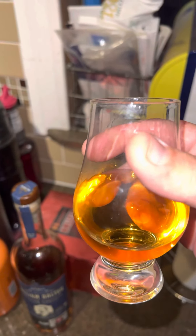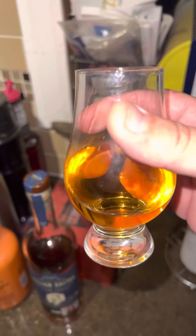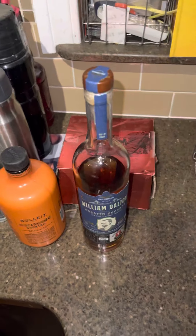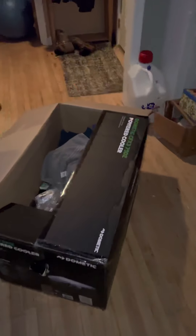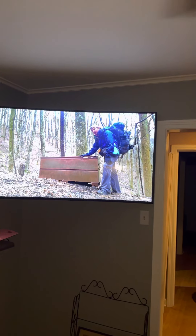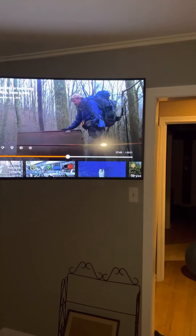Yeah, not bad at all — and I didn't put a splash of water in that. Anyway, that's what we're drinking tonight. Now what did we get in the mail today? I got somebody else's YouTube video playing on TV — he's hiking. I don't know who this guy is but I've been watching him all afternoon.